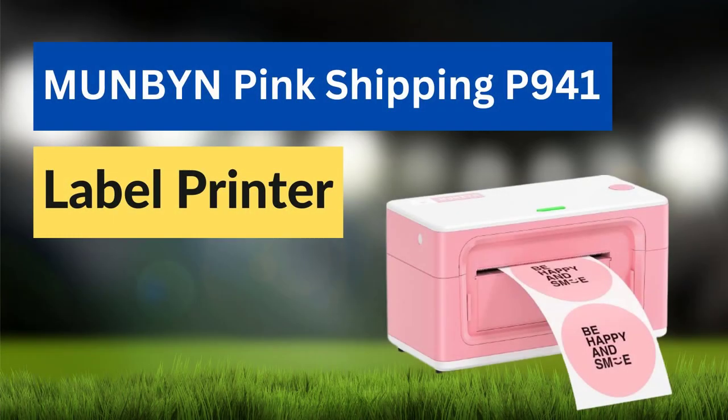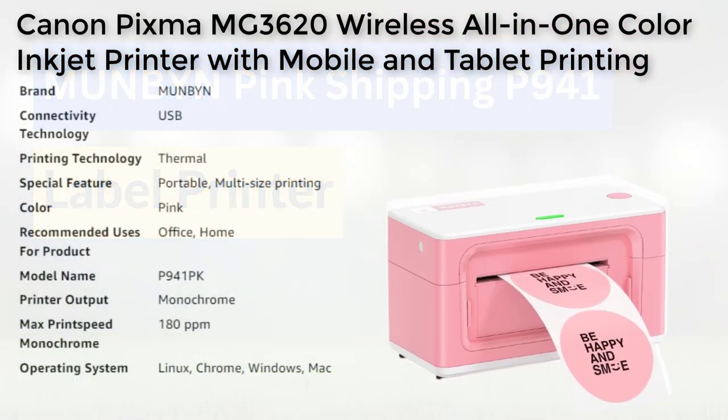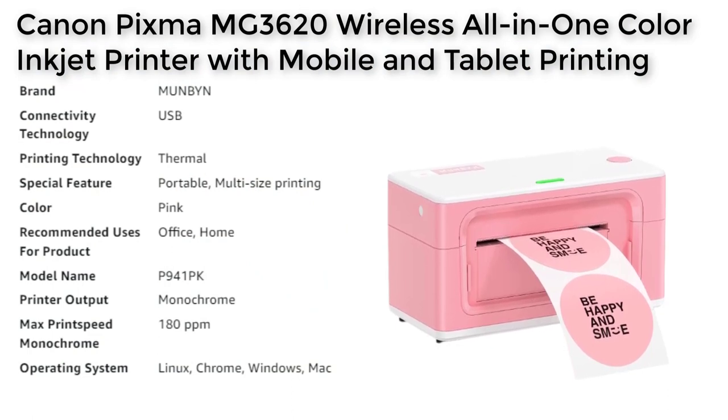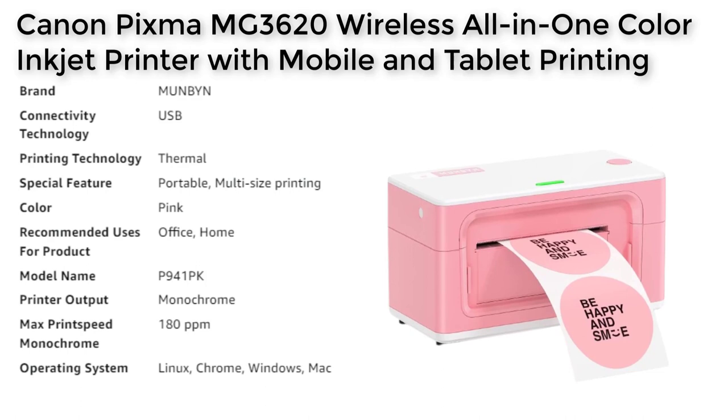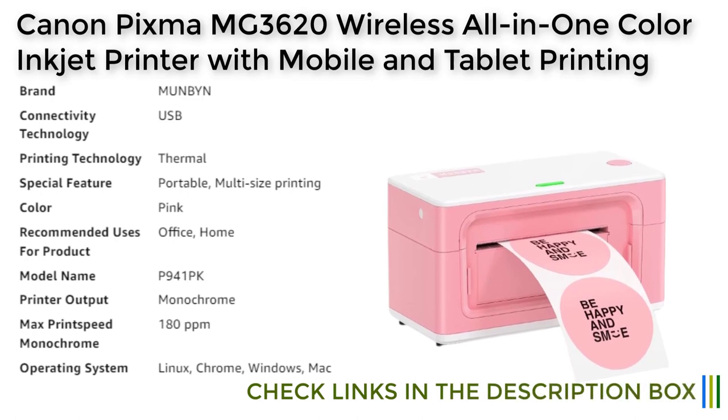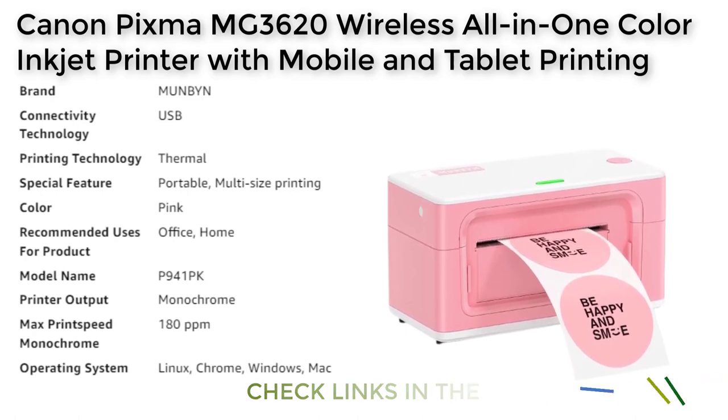The Mun Bin Ping Label Printer is a versatile and reliable label printing solution for home businesses, small enterprises, and individuals who frequently ship packages. This upgraded version of the P941 label printer comes with various features that improve the printing experience, making it one of the best printers for labels and stickers.